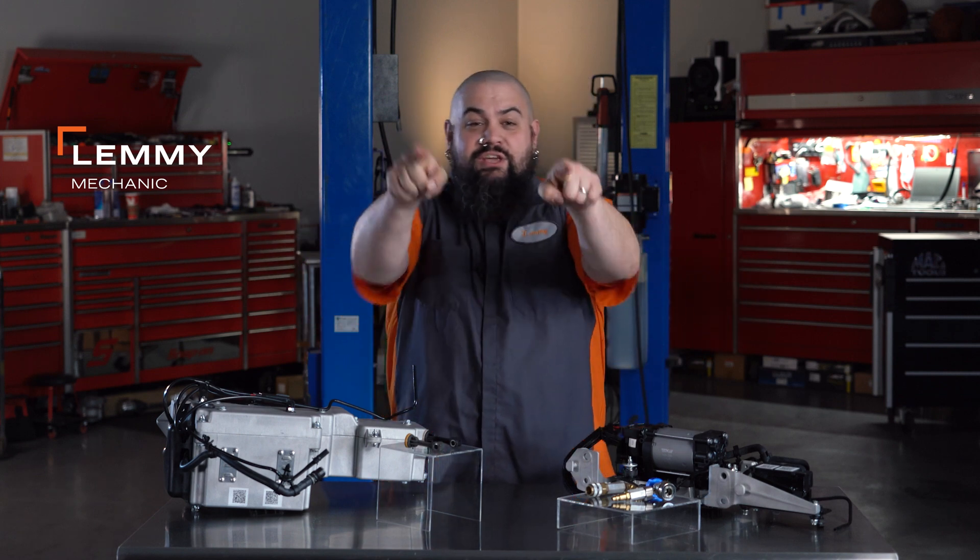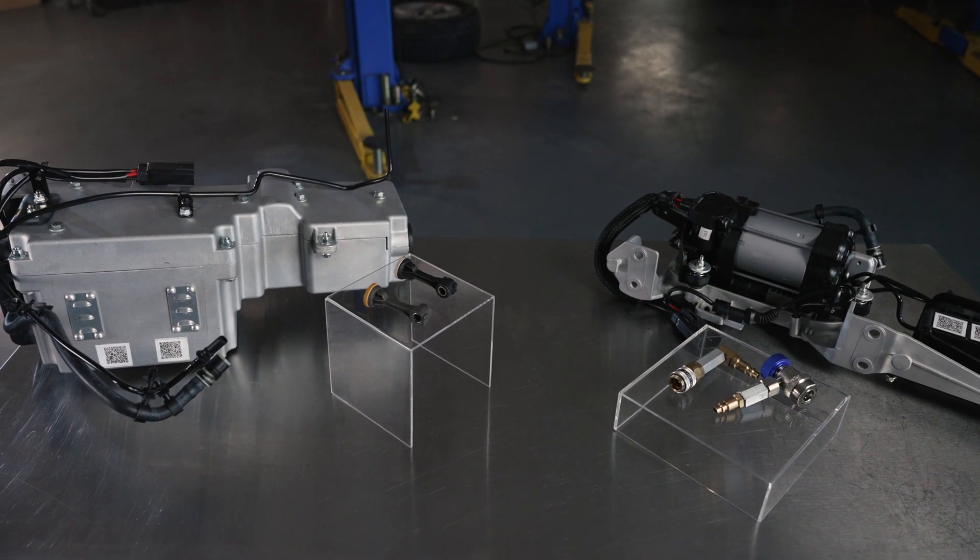Howdy, this is Lemmy with Dorman Products here to talk to you today about our OEFIX nitrogen compressors.